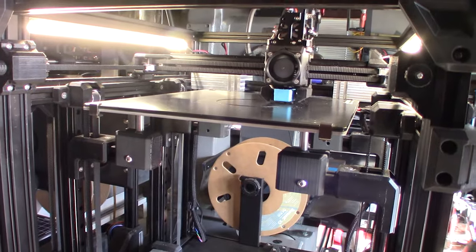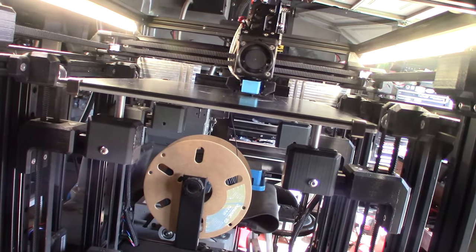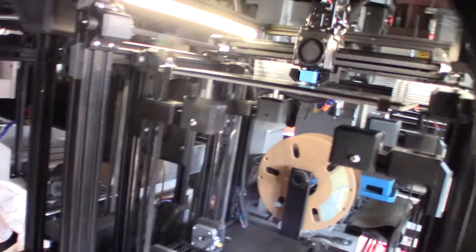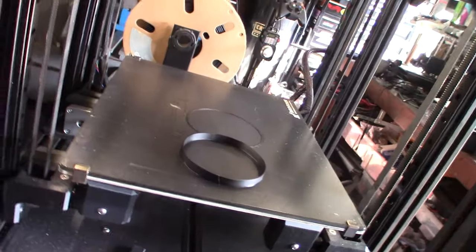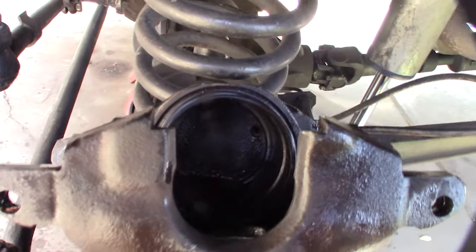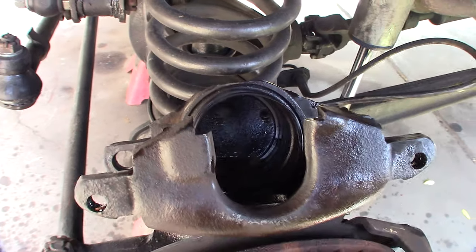I forgot what a headache it is holding that seal open to get the piston past it. I'm making a little tool adapter with my 3D printer to make it easier. It's just a little circle that holds the seal open — if you're new to my channel, I work with 3D printers and CNC machines. The idea is the plastic ring holds the seal open so I can slide the piston through without it binding on the seal.